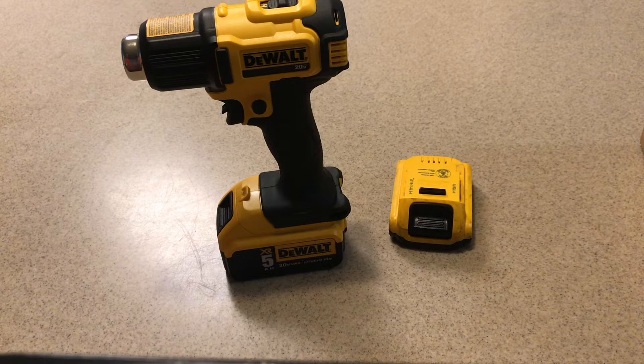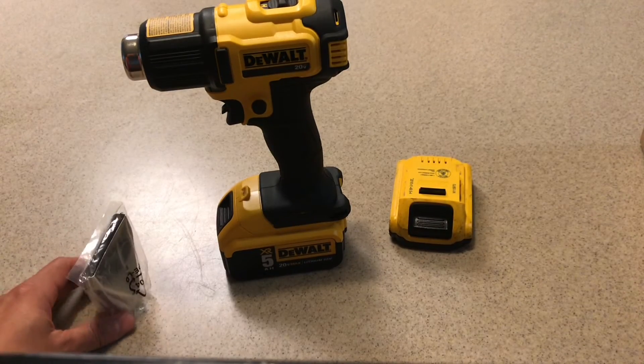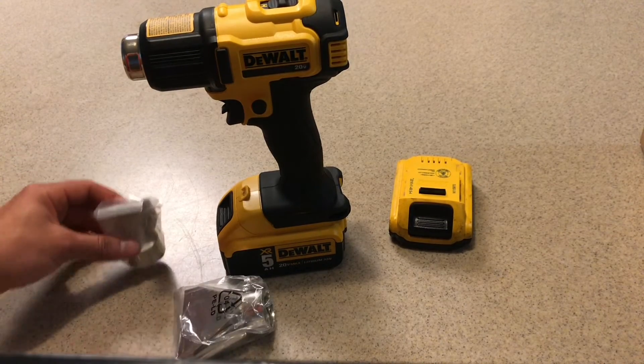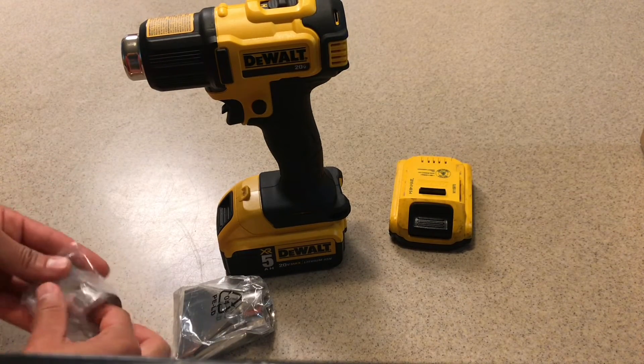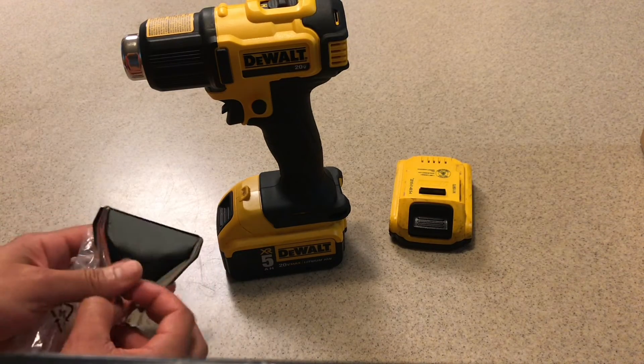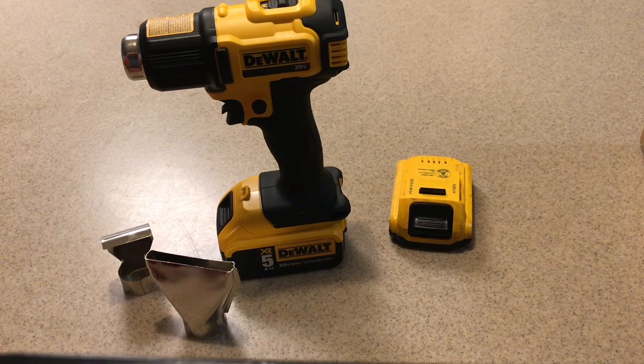I can say this is a very fancy tool. I don't ever use the nozzle tips because I just apply heat to certain things, but it's good to know that I have two tips in case I ever need a specific heat-up setting or need to apply direct contact to something. So this is a wonderful buy — I recommend it to anybody. I just bought the bare tool because I have batteries lying around.